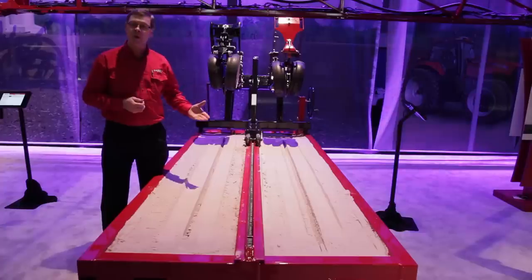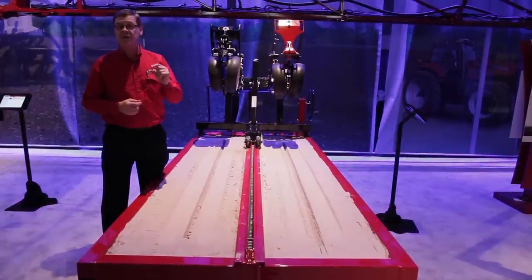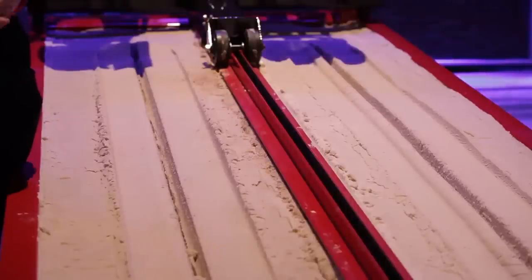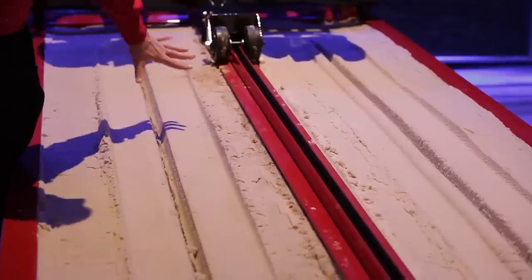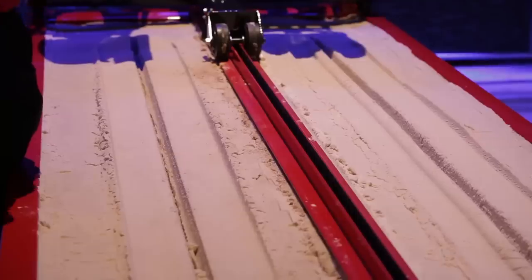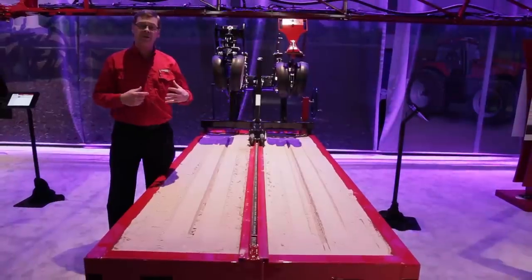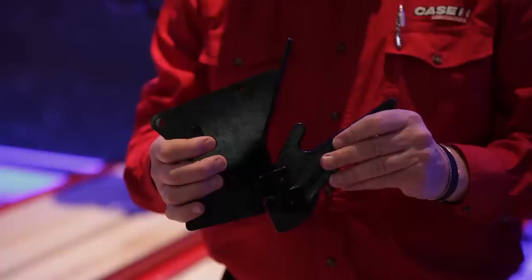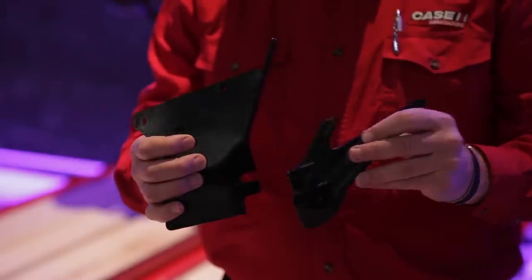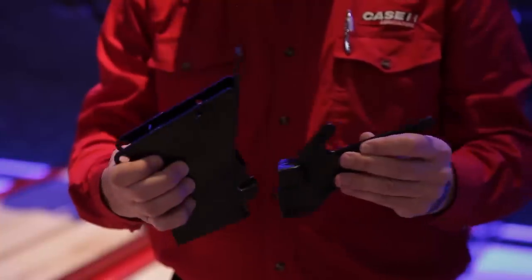If you ask a customer whether he'd be satisfied with a three-quarters-of-an-inch depth variation in his plant stand, his response would obviously be no. This bulk soil has to be dealt with, and we deal with it using our furrow forming point. That furrow forming point goes through the soil and eliminates the bulk soil before the seed even gets down into the trench.